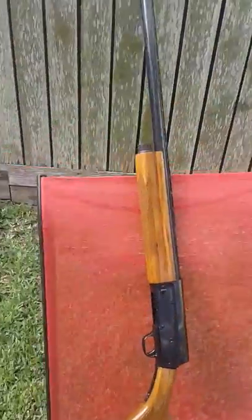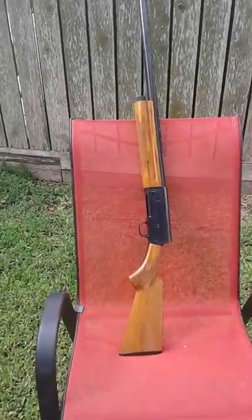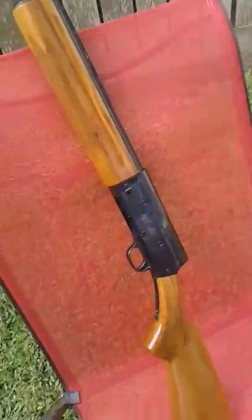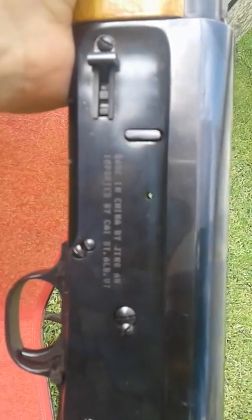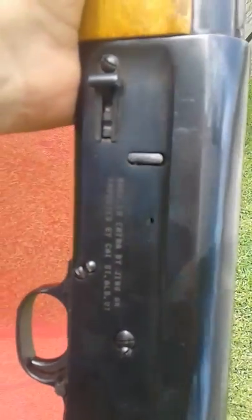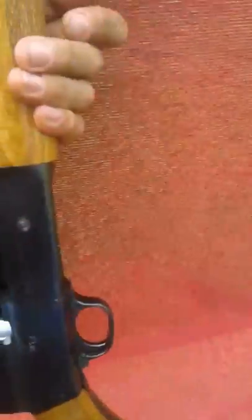Good morning. Got an unusual shotgun I can find no information about. This is a Chinese-made clone of a Browning Auto-5, made in China by Jing An, imported by CAI out of St. Albans, Vermont. It's a 12 gauge, two-and-three-quarter inch, full choke. The marking is for a 512.